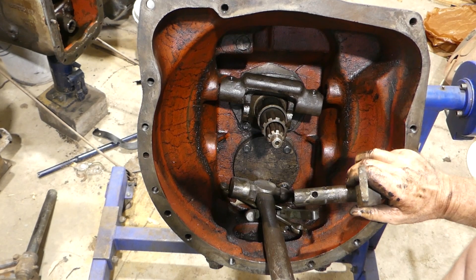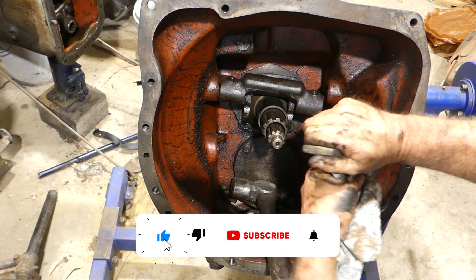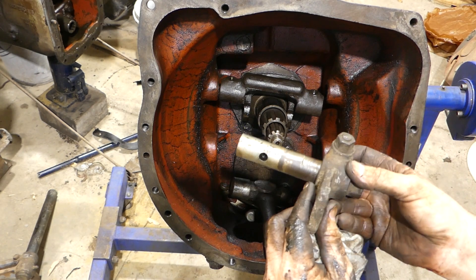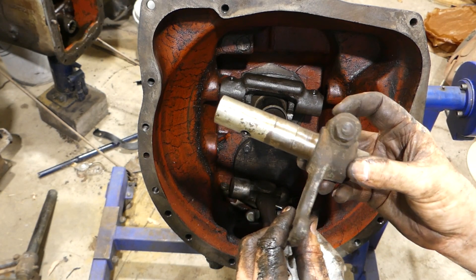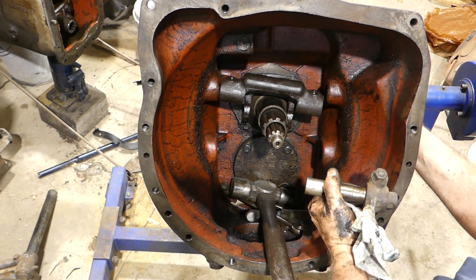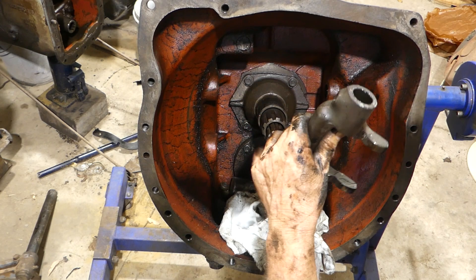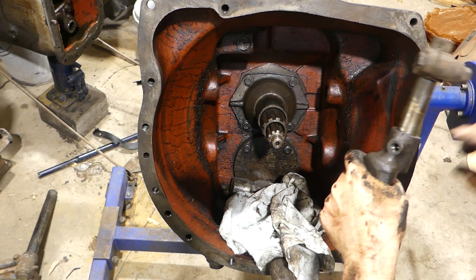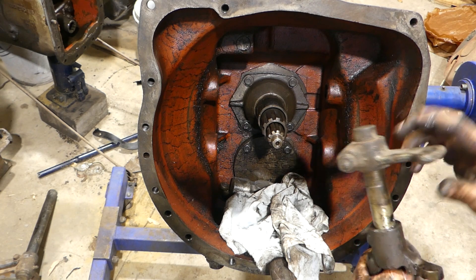I'll just drag this bit of rag across. Look at the wear in that shaft - can you see that? In through there, quite a lot of wear. There are bushes in the housing here and I'm expecting them to be not real good. And this little fella here, he should just come out now. We'll check all the threads and all that - we'll probably get a new one of these, or make one or something, we'll just see.